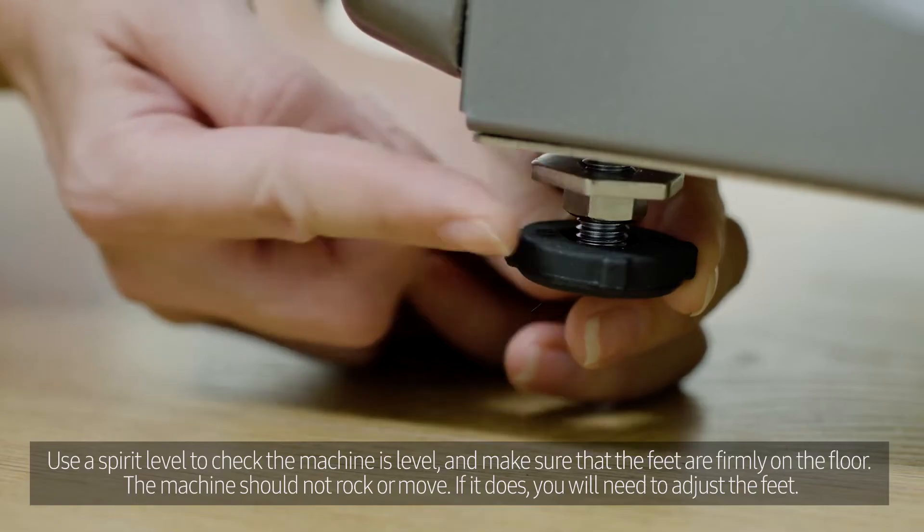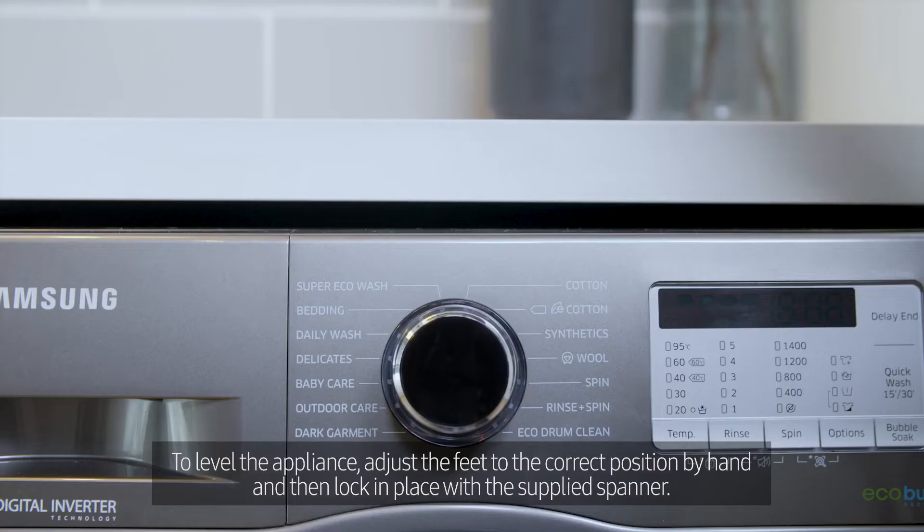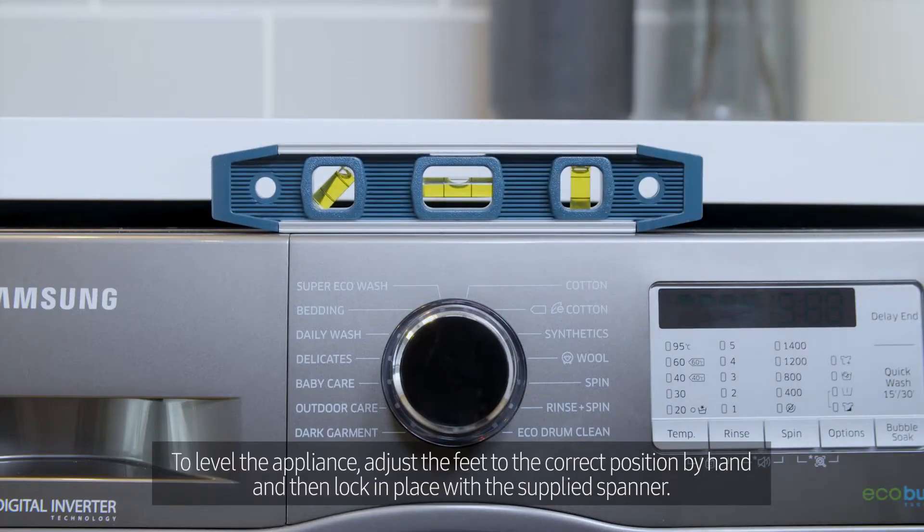If it does, you will need to adjust the feet. To level the appliance, adjust the feet to the correct position by hand and then lock in place with the supplied spanner.